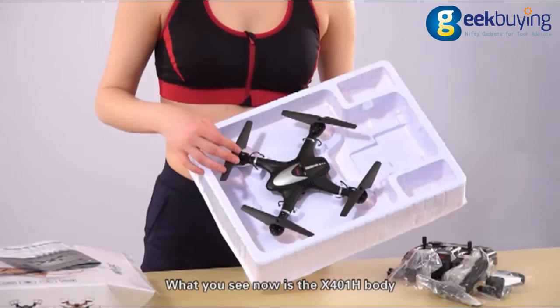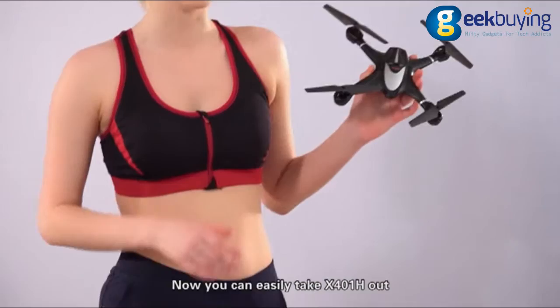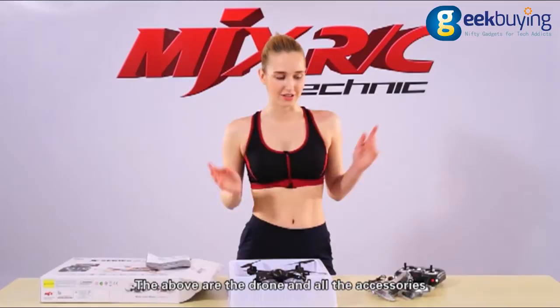What you see now is the X401H body. Let's turn over the box and loosen the fixed line. Now you can easily take X401H out. As you can see, it is very pretty and has a built-in camera. The above are the drone and all the accessories.